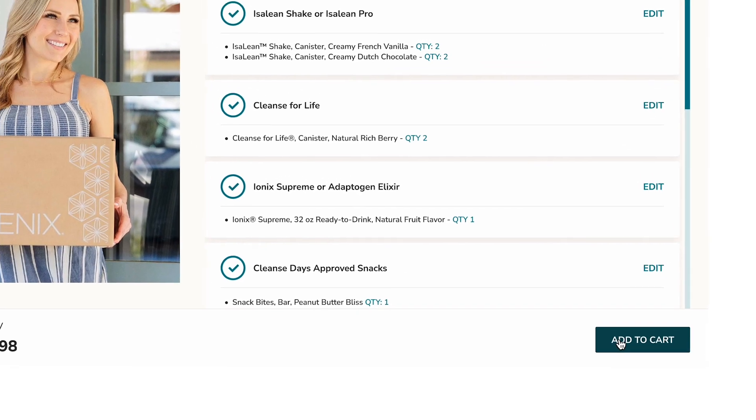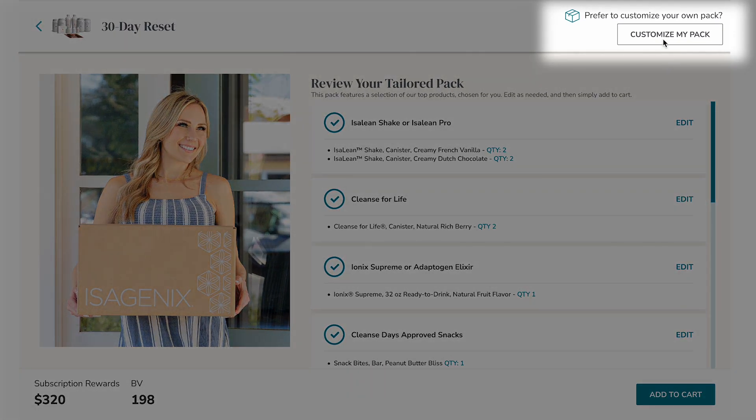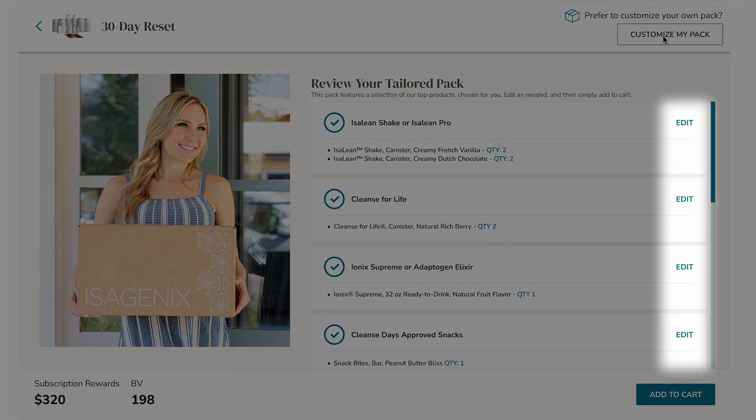If you're someone who likes to create your own pack from scratch, we've got you covered — just click Customize My Pack right here. We'll demonstrate how it's done in just a bit. If you prefer to just make minor edits to our most popular products, you can easily click, edit, and make adjustments to the preselected products.